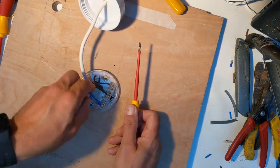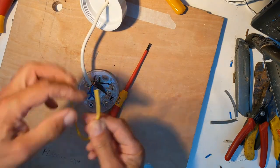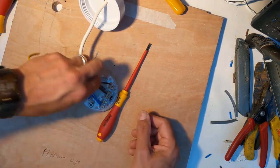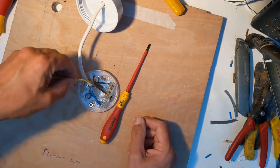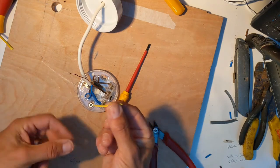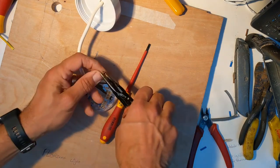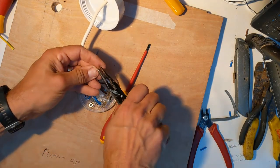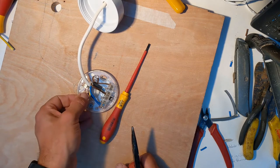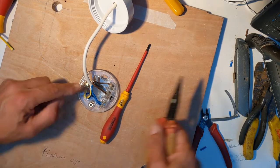Now let's deal with the earth. I've got a tube called earth sleeving, and I'm going to slide some over the top of the earth wire right down next to where the wire comes out of the gray insulation. I'll mark and cut it to the right length so I've got a piece of tube that fits over that bare earth wire. Then I bend the earth wire over to make a nice connection, and the earth wire goes into the earth block on the light fitting — that little block on the fitting — and I screw it in place.